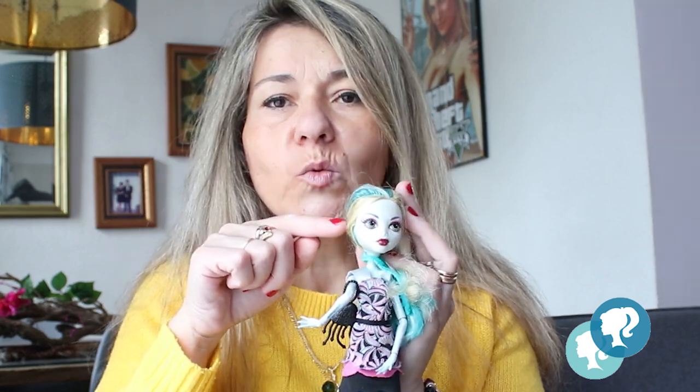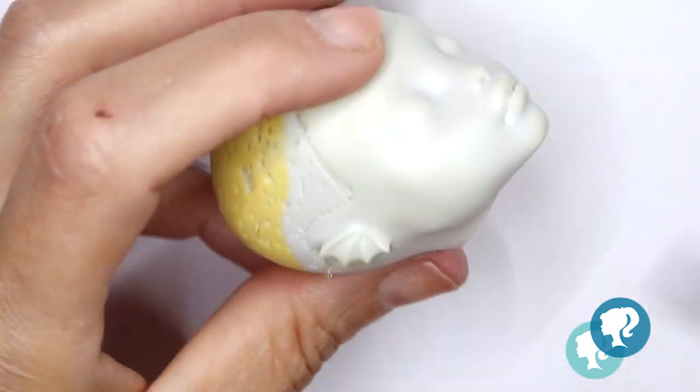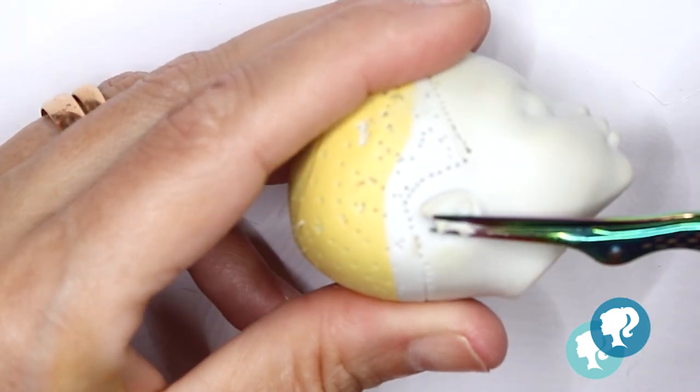For that I'm going to use this Laguna doll from Monster High. I chose her because of her really sweet face and her light skin color, so I think she's perfect for this. She just needs to be cleaned, and with a little bit of editing magic she's clean and ready to go.